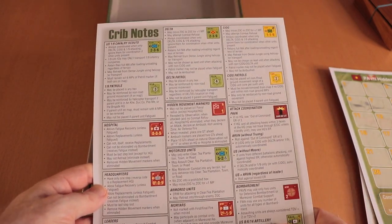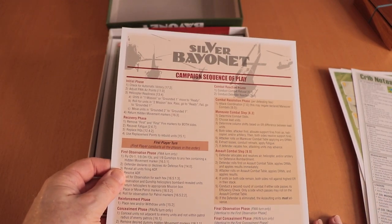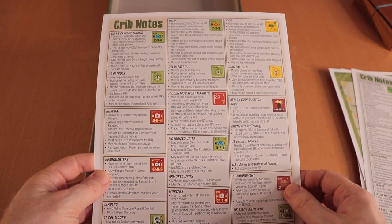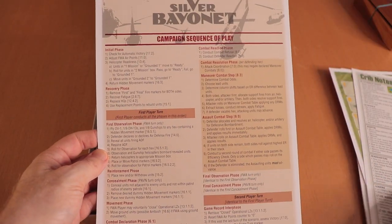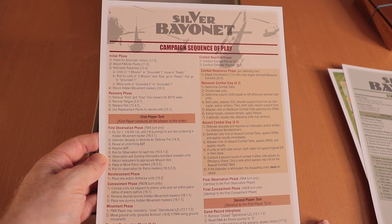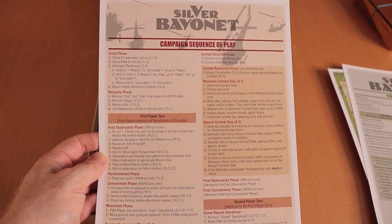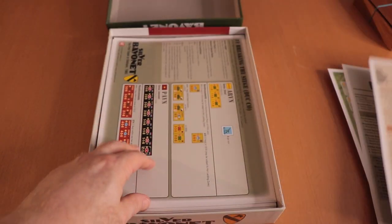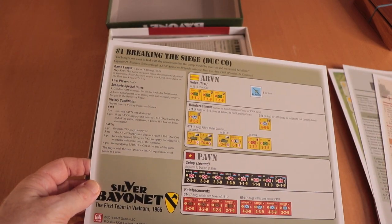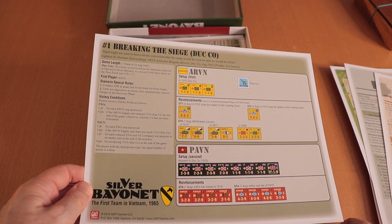Another player aid with a sequence of play — first player turn, second player turn — and some crib notes. There's also a campaign sequence of play with crib notes for that as well. Everything's broken down and there are references on here explaining which section of the rules to look up. Thank you for that — that is wonderful.